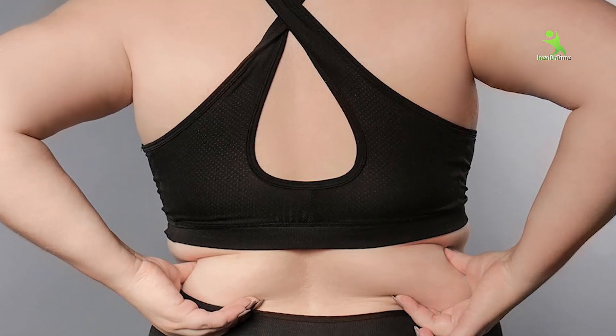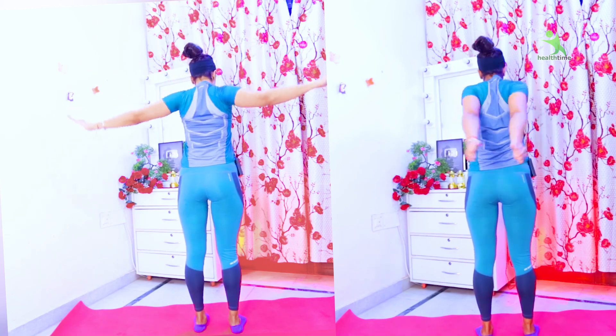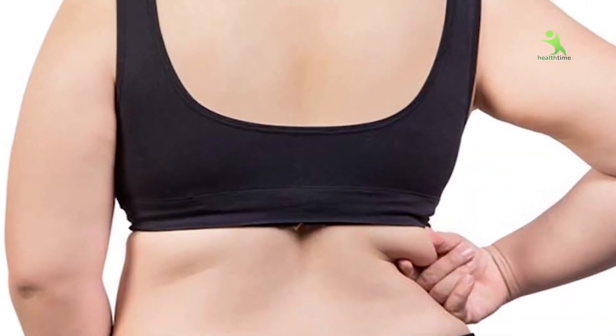Guys, if you have a lot of bra fat, just tell me that you will follow these exercises for 15 days. Your bra fat will be destroyed, so let's start without wasting any time.